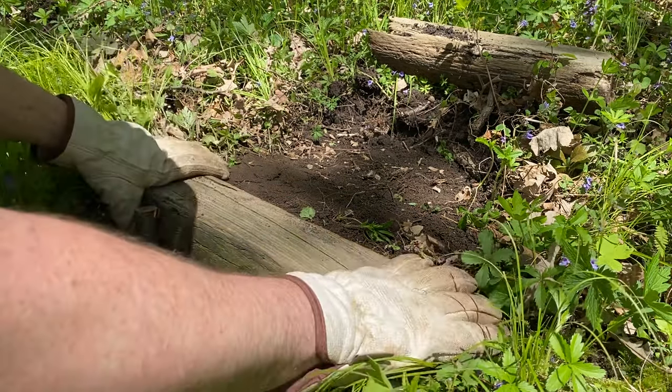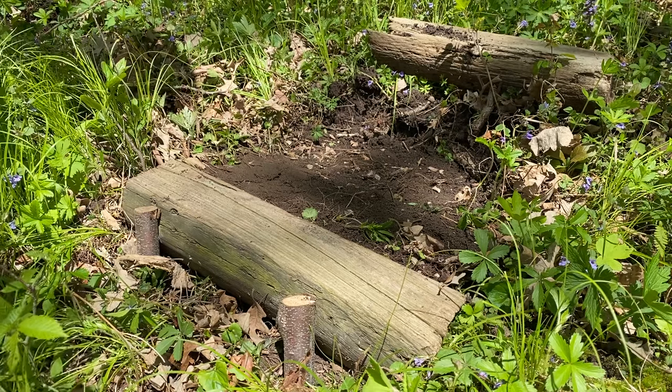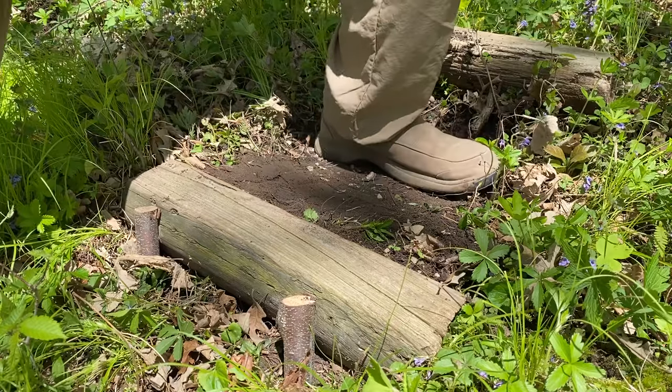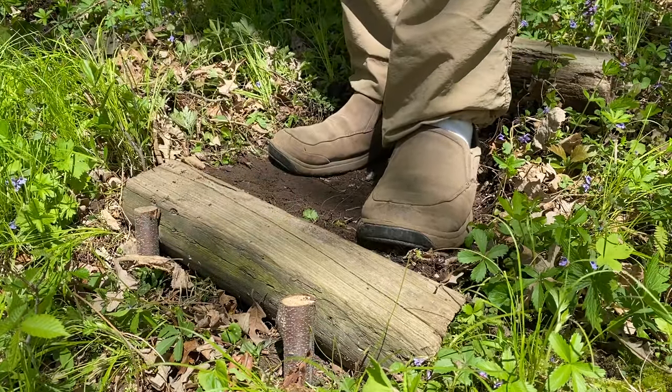When it rains, sand and other sediments will accumulate here and settle rather than just washing away. Now it may take a little bit of time for this to settle completely, but it should be fairly solid at this point. It is important to note: you want to step on the soil — you don't want to step on this log because it can roll or you can actually kick it out.